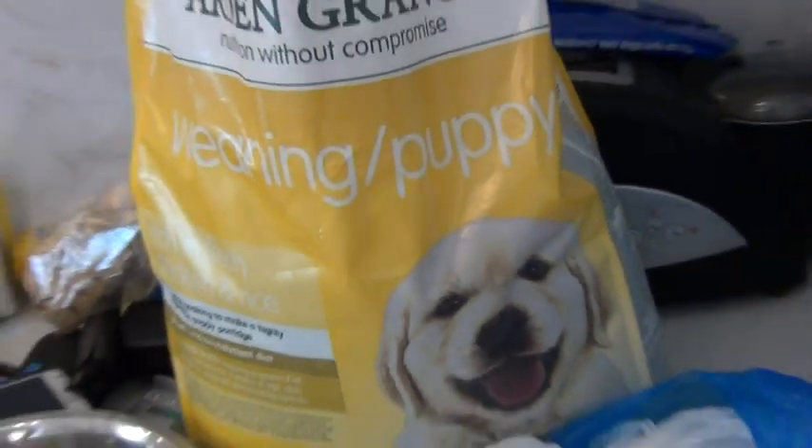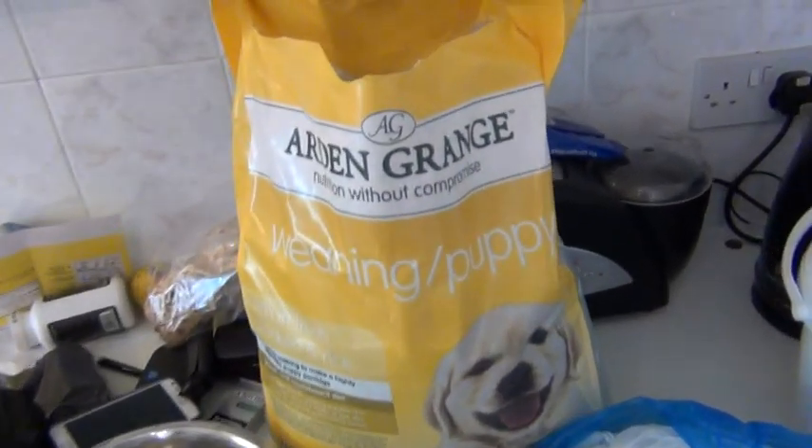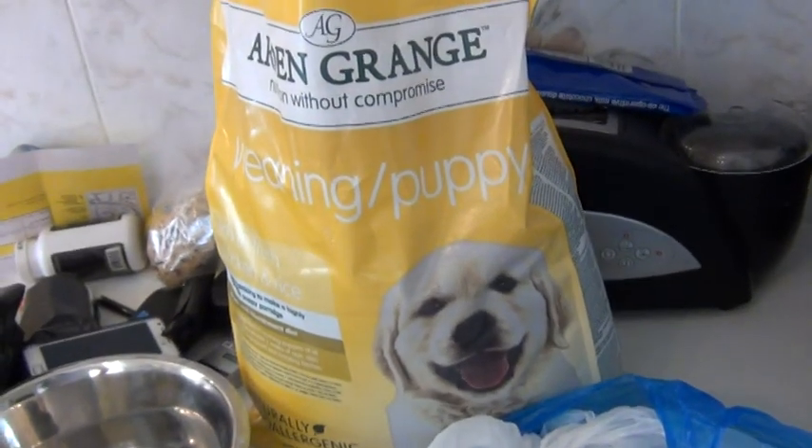Okay, pups are now three weeks old - about three and a bit weeks old - so we started to wean them. You saw me using a high quality mince, and now we're going to soak this kibble.